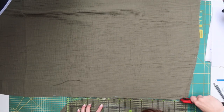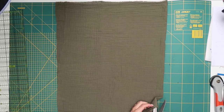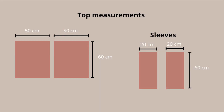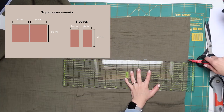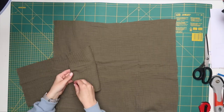Now cut out the pieces for the top. The top is only made out of rectangles, so it's really easy. You'll need two rectangles with a width equal to your desired top length — you can make it a crop top or normal length. For me this was about 50 centimeters. The length of the rectangle will be your bust circumference divided by two, plus about 10 centimeters to make it more oversized. In my case this was 60 centimeters. Then cut two sleeve rectangles that are 20 by 60 centimeters — we'll fold these in half to create the sleeves.